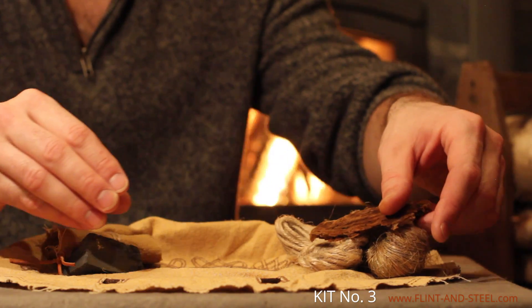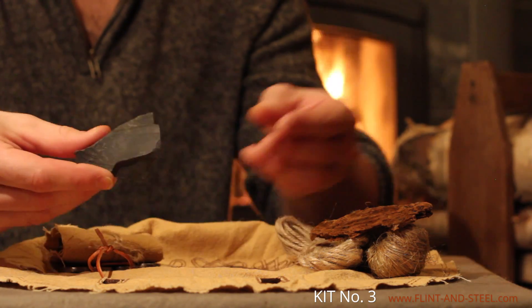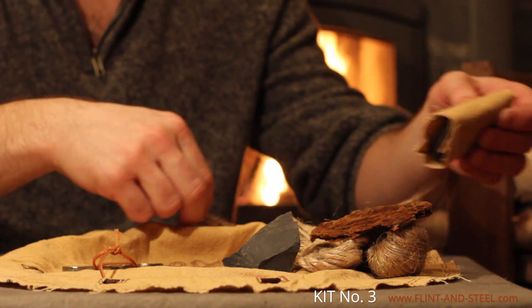Charcloth tinder was used a great deal less often because fabric was expensive at the time. Here's a big piece of flint and a tinder box made of tin with 30 pieces of charcloth tinder carefully placed inside.